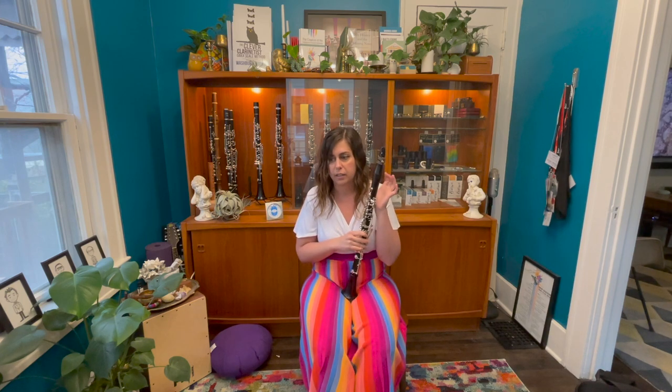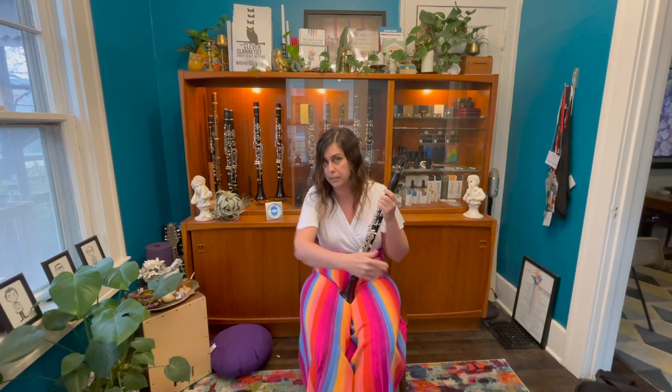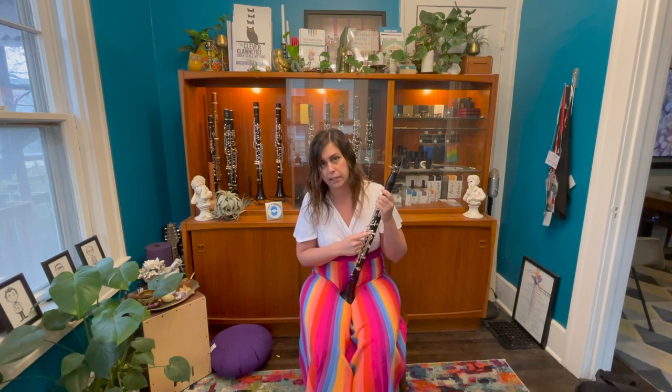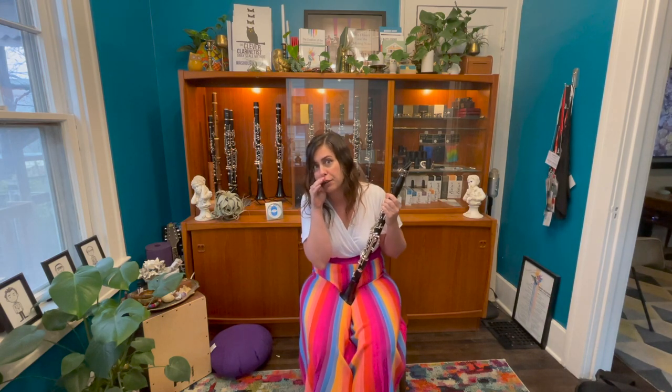So I'm excited to see what the B-flat version of that clarinet is like. I've got a stock barrel that comes with Classical Limited instruments. Also right now, from the end of March 2021, if you're interested in buying one of these instruments, you get a free barrel or bell with your purchase. Here we go.